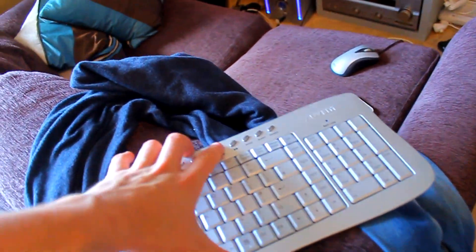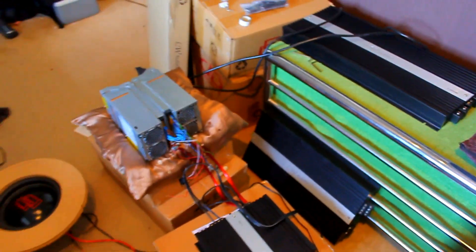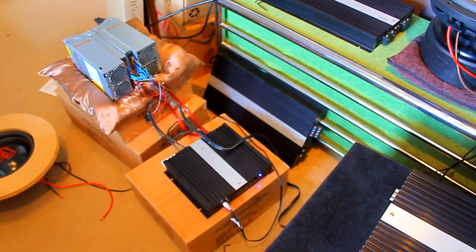Let's hit play on the tester and see what they do. This is Visions of the Future Slowed Down by DJ Slow and Throw.